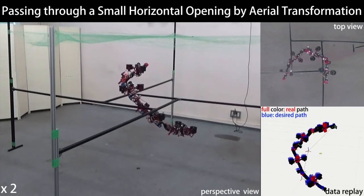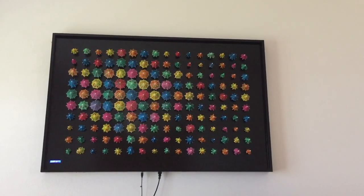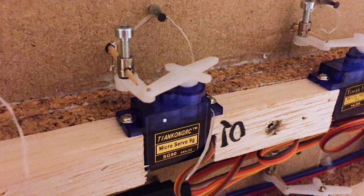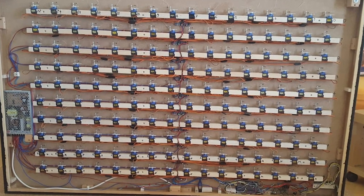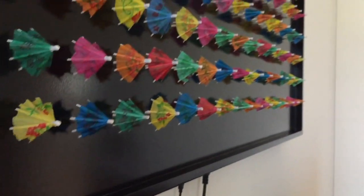Alan Harry shows off how he animated a grid of 160 cocktail umbrellas using an Arduino Mega, 160 servos, and 10 16-channel Adafruit servo drivers. The effect is mesmerizing and the sound is this incredible shimmering hiss of gears and paper.